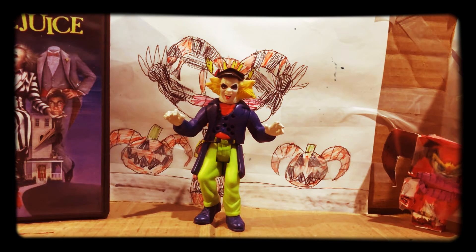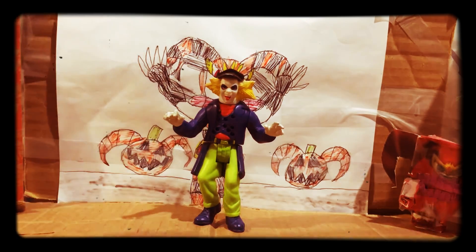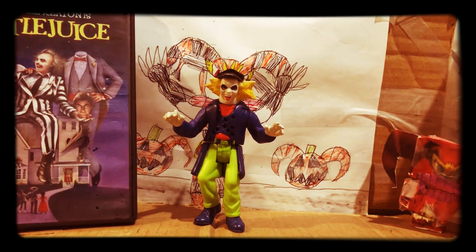Hello there, Pewdie Fools. We are here. I'm back into another look back video. It's a Halloween special. And this time I'm going to look back at the ghost with the most — Beetlejuice. I'm going to look back and review some Halloween themed things. This is based on the Beetlejuice movies, and I might also try to review this movie and share my last thoughts on it.